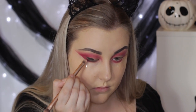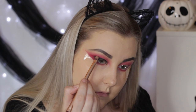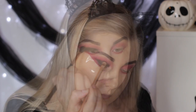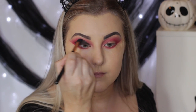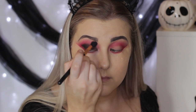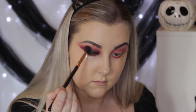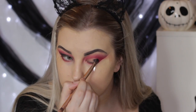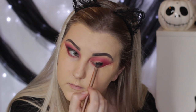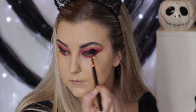Then I went in with the black shade and started to pack this onto the lid. You can use something like a gel eyeliner or a shadow stick to get it to stick better, which is what I should have done but didn't think of. I applied it in a winged-out shape and went back in with the Sigma brush to blend it out. I did this twice — packed on the black, blended it out, packed it on again and repeated.